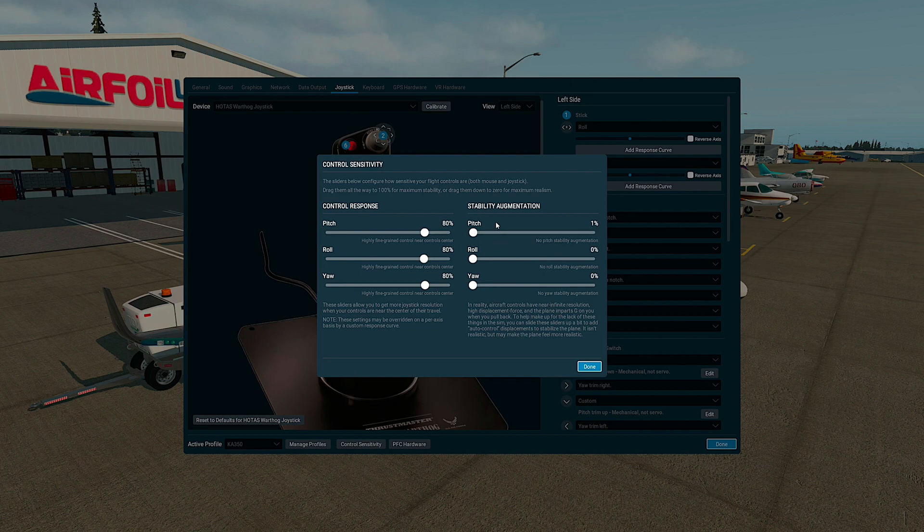For stability augmentation, we strongly recommend to set it to zero, because this would interfere — if not set to zero — with our flight model.